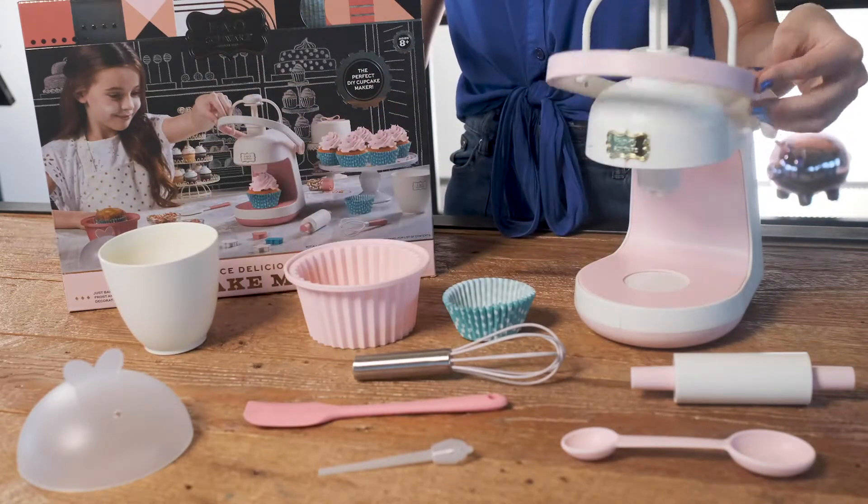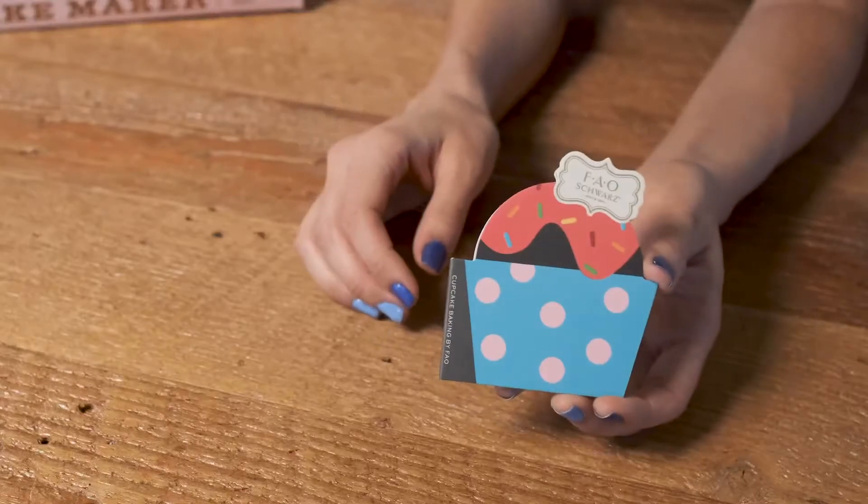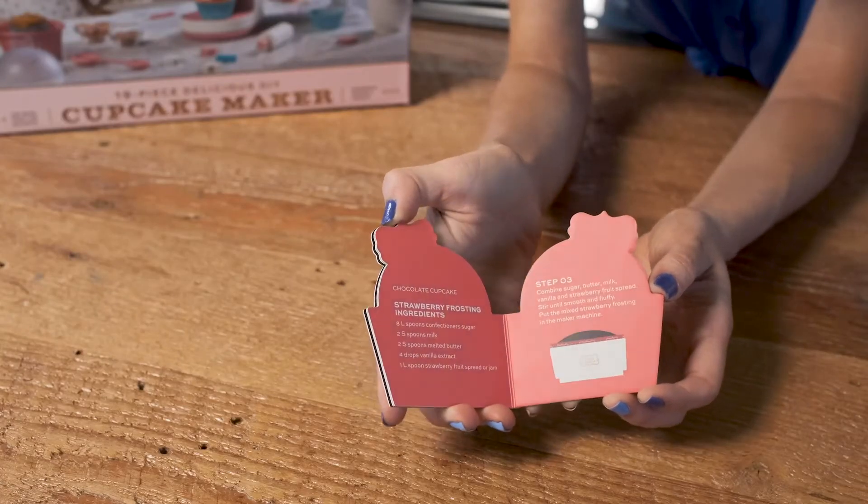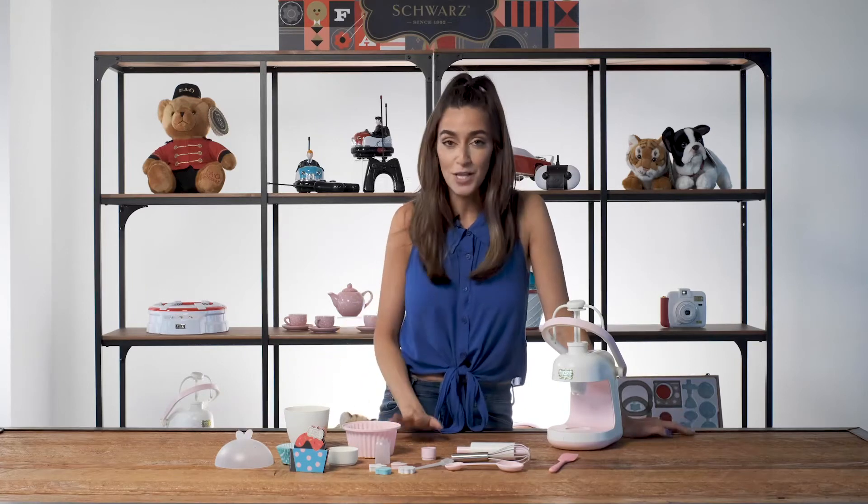All you need is microwave cupcake batter and your favorite frosting. This kit comes with a recipe book to make your own cupcake batter, or just use your favorite recipe. Once your cupcake is out of the microwave, fill up the froster and top off your sweet creation.